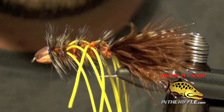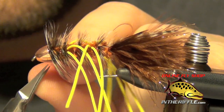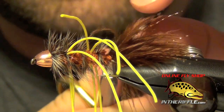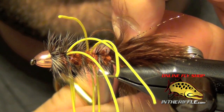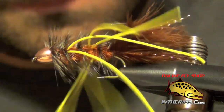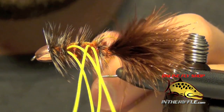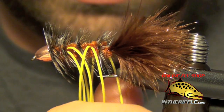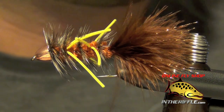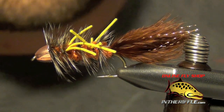Then you'll whip finish and you can add a little bit of head cement if you want. I've got to trim out the excess hackle tips at the back — just get in there and trim those, being careful not to trim any of the marabou. Now you can trim your legs. I like to trim them fairly long so they really wiggle, leaving about an inch or so hanging over each side. Just draw them down and trim those legs — they'll splay out and wiggle when you strip that streamer. And that is your Autumn Splendor.